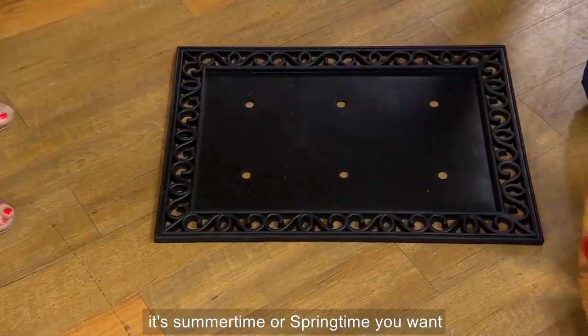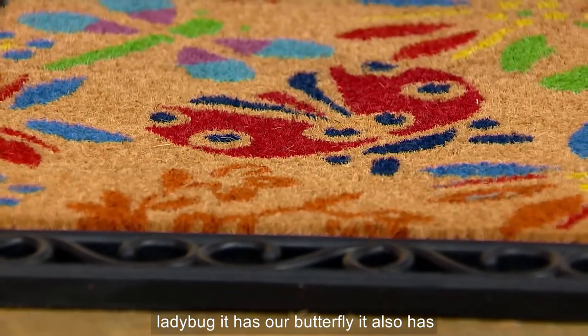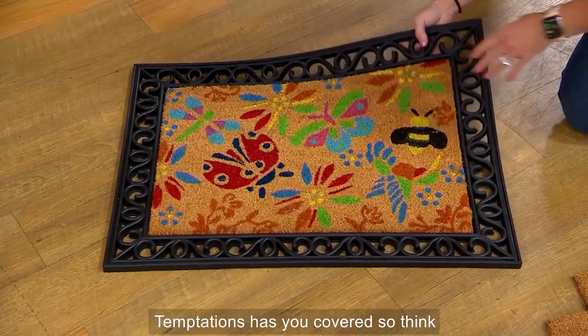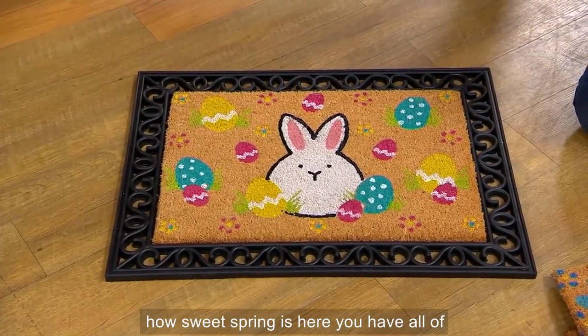If it's summertime or springtime, you go to our garden pattern. This has our ladybug, our butterfly, and also our bee. You don't even have to think about the seasons — Temptations has you covered. Think about it: four rugs in one, with that beautiful base.